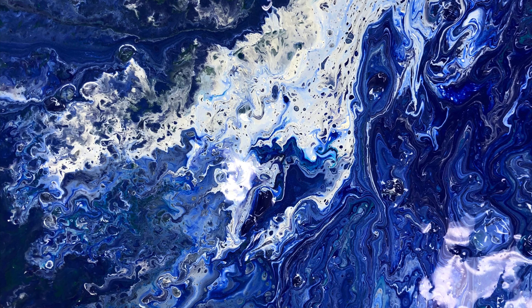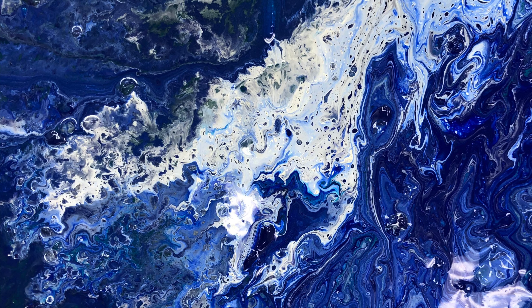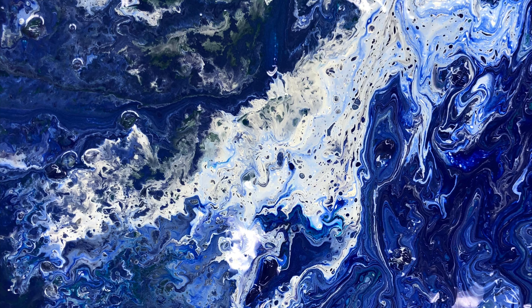You can also add rubbing alcohol to a color of paint or use a spray bottle to create the look of cells, to relate to science.